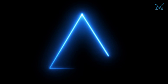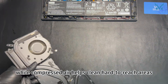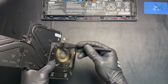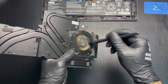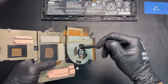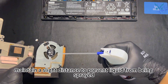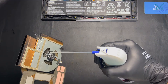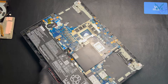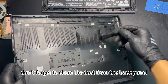Step 4: Clean the fan. Use an anti-static brush and compressed air for cleaning. The anti-static brush is used to remove dust from the fan blades and heatsink module, while compressed air helps clean hard-to-reach areas, significantly improving dust removal efficiency. When using compressed air, maintain a slight distance to prevent liquid from being sprayed. Once the cleaning process is complete, don't forget to clean the dust from the back panel.